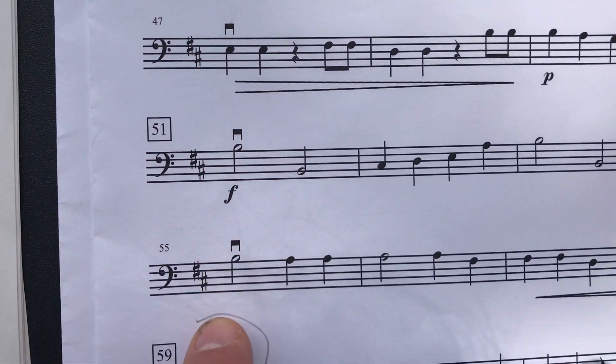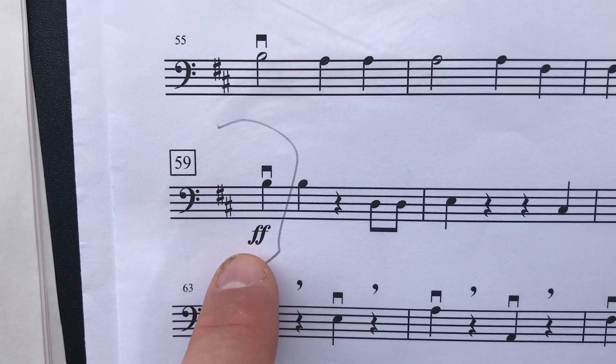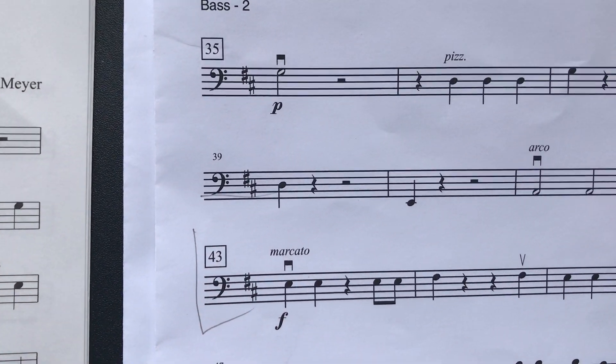Now in measure 43 we can't get too loud, because if you look down here where we stop in measure 59, the first note is fortissimo. So that's the loudest point we need to be. If we get too loud here we won't have anywhere to go. Be careful about that.